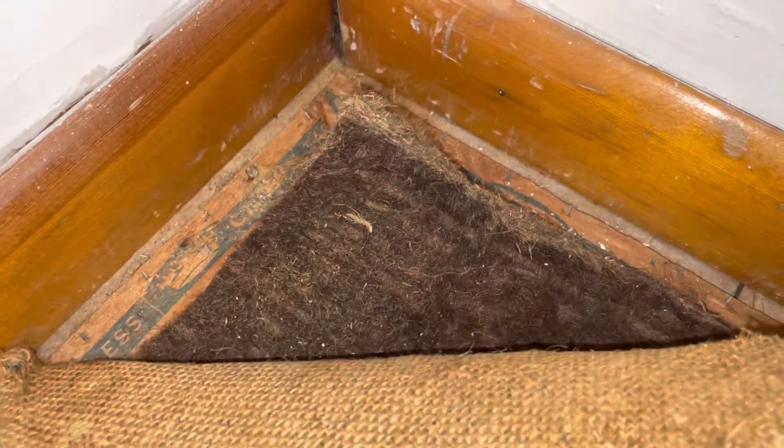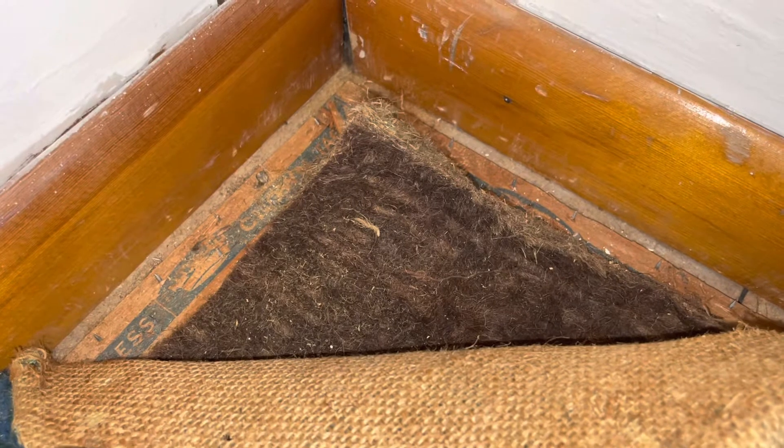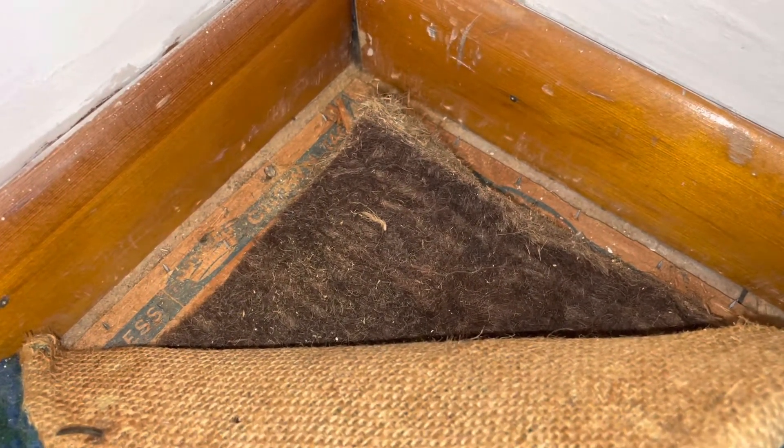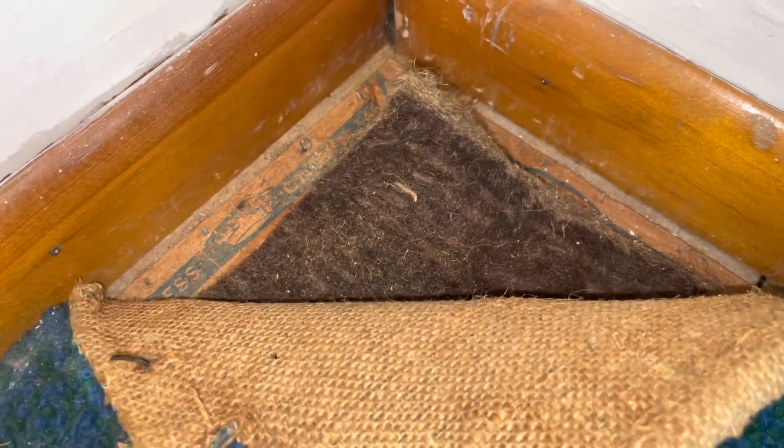As you can see, look at how old this is underneath and you see how it just kind of flakes off — you see all that dust. I think hiring a professional is the absolute best way to go, however I do not have the money to hire a professional. I looked into it and I just can't afford it, so I either have to figure out how to do it myself or I can't do it at all.